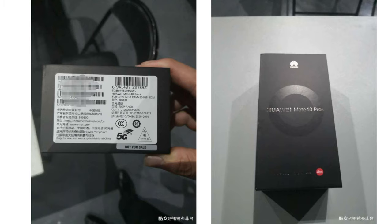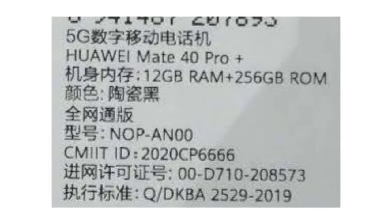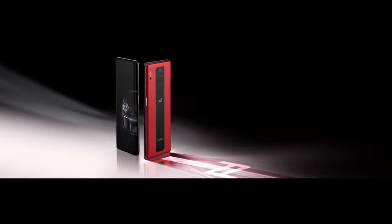The retail box of the Huawei Mate 40 Pro Plus surfaced on SlashLeaks, confirming some of the specifications of the smartphone. According to the rendered image, the retail box shows a Huawei Mate 40 Pro Plus smartphone with 12GB of RAM and 256GB of internal storage.